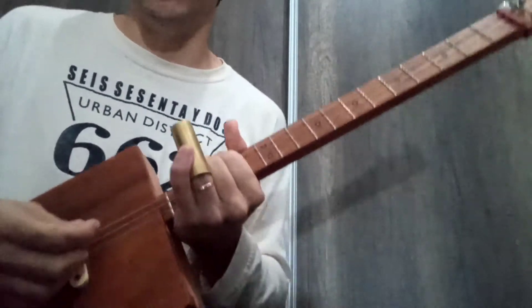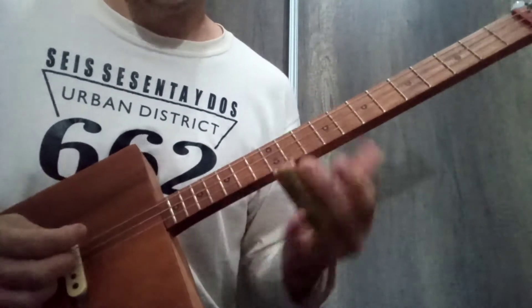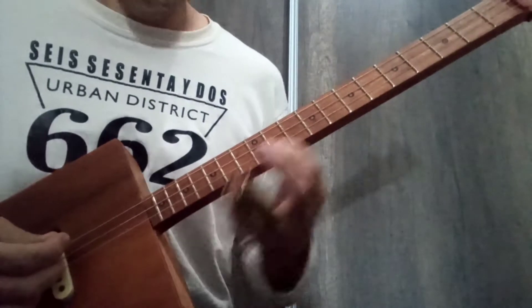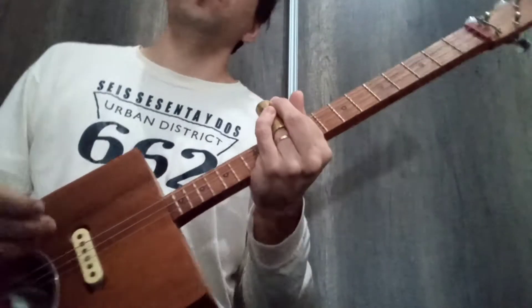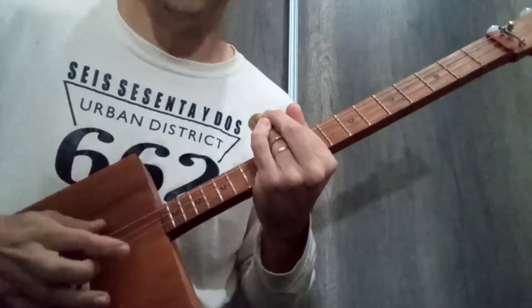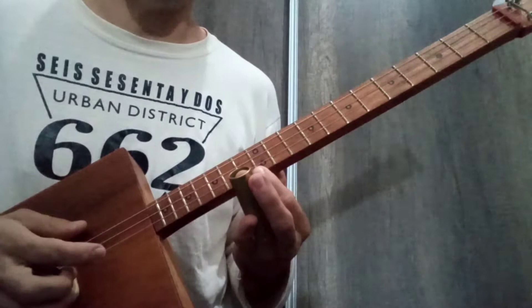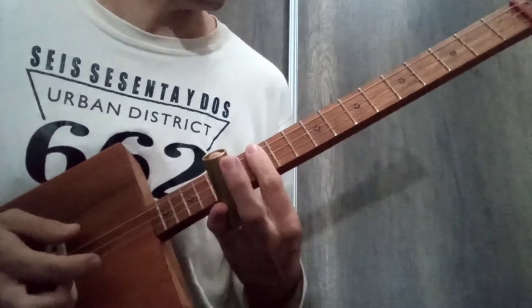What chords are we going to use? In this case, we are in Open D, we are going to use fret 12, which is where we are going to go with the slide — fret 12, which is the D chord. If it was a Cigar Box Guitar in Open G, it would be the G chord. In this case, as it is in Open D, it is in D, but it is the same fret 12.